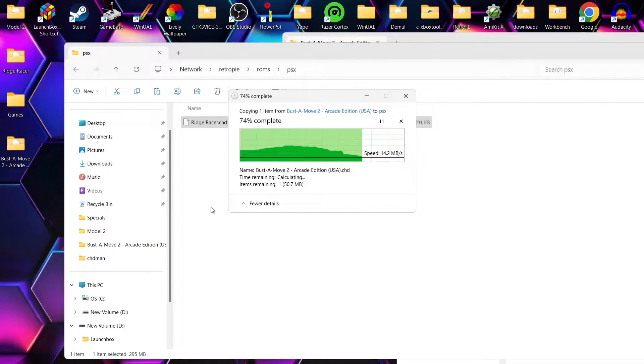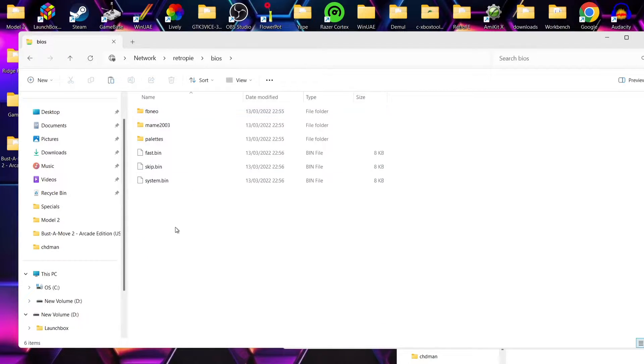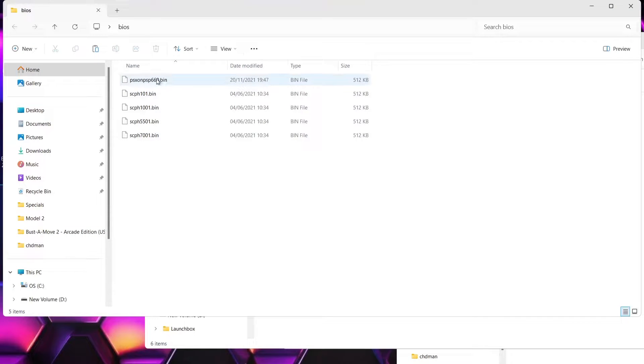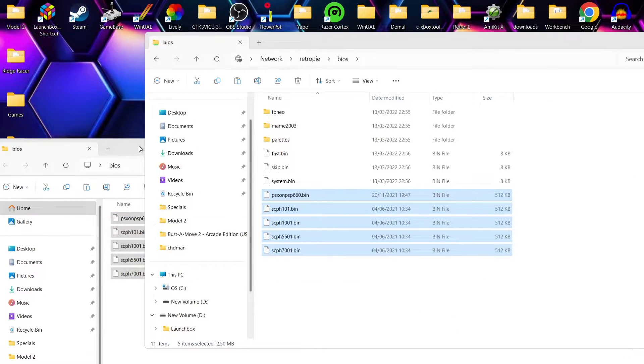Next up, what we need to add is some BIOS files. If we don't have BIOS files, we're not going to get to play any PS1 games at all. So what we're going to do is come out of the ROMs folder and go into the BIOS folder — this is where your BIOS files are going to go. In my BIOS folder I've got five files, and these are the exact files you need to play PlayStation 1 games. I'm going to drag all five of these files inside the RetroPie BIOS folder and let that transfer across.